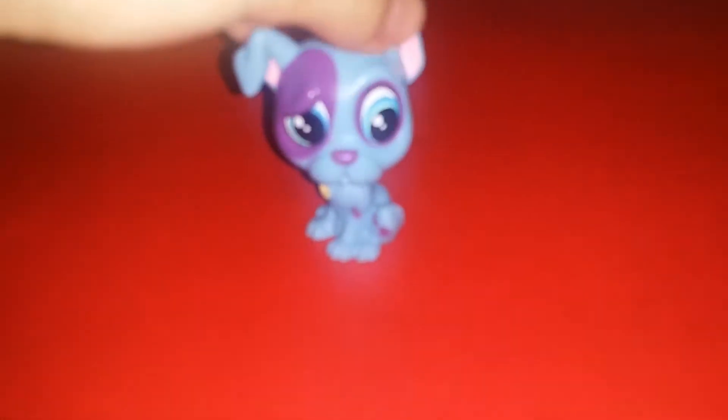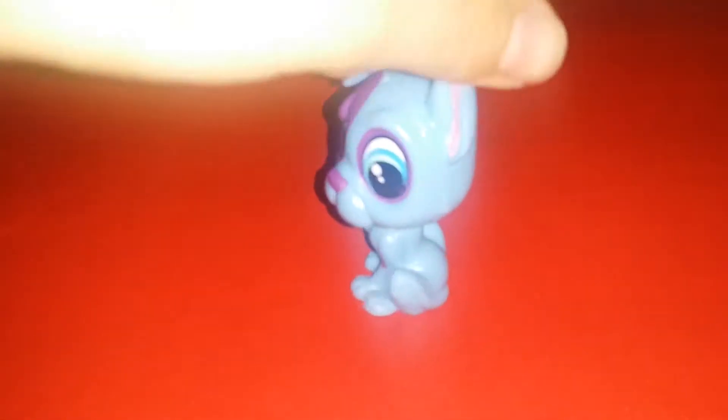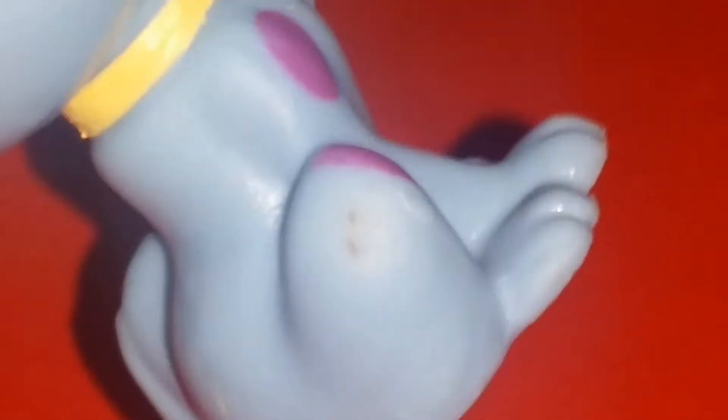Let's start off with the pets. So here's the first pet. This is the original sized pet. It's kind of a baby balloon. It's like part of the mold, but it's okay.